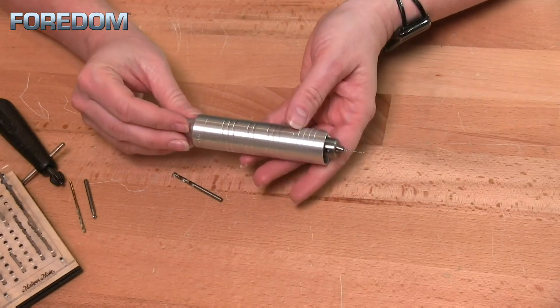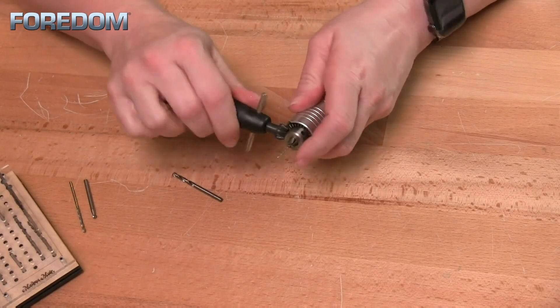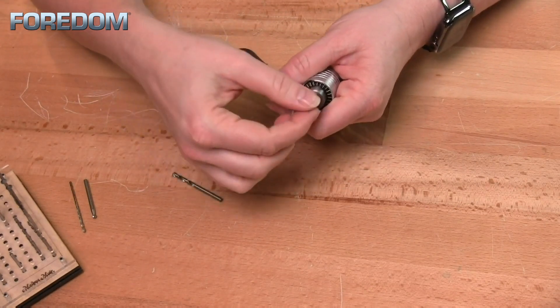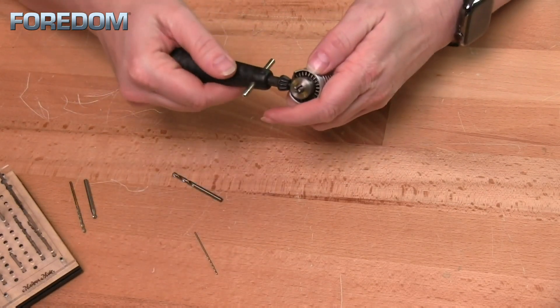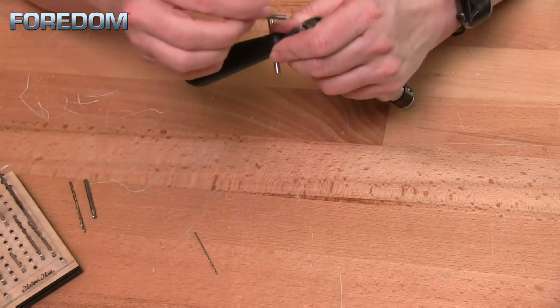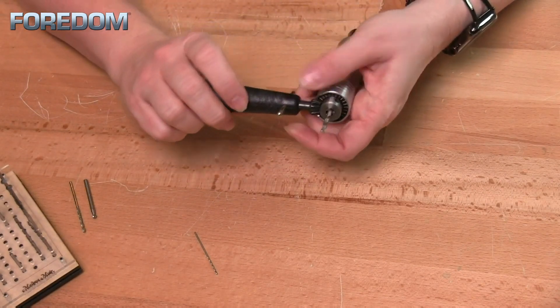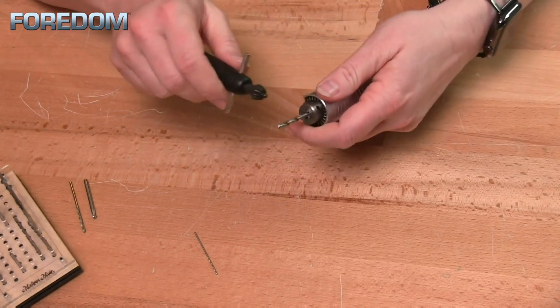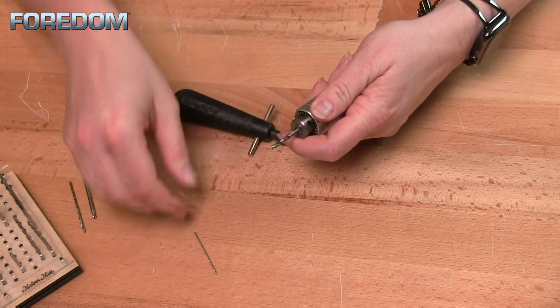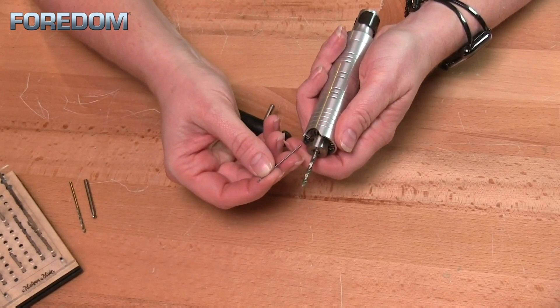We also have a number 30 hand piece. The number 30 hand piece is really nice because it has an adjustable chuck. I can open or close this using the key to whatever size I need. This is going to be good because I can do really big ones, but I can also do really small bits as well.